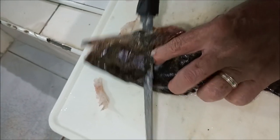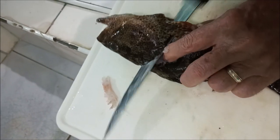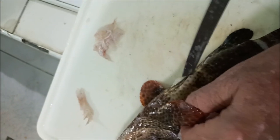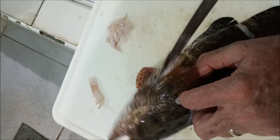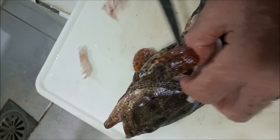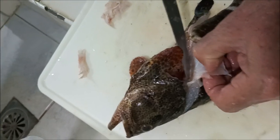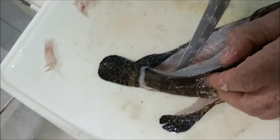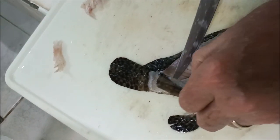Cutting through the bones with the serrated part of my fillet knife. Just so you know, this head here will make some pretty decent fish head soup. My wife said she's going to make some fish head soup from this, so she gets the head and I get the meat. Well, we need to catch some more fish before we actually do anything with this one here.